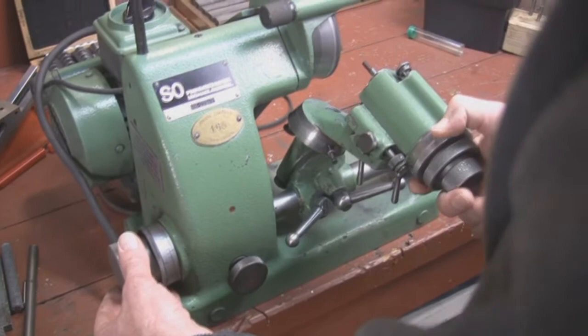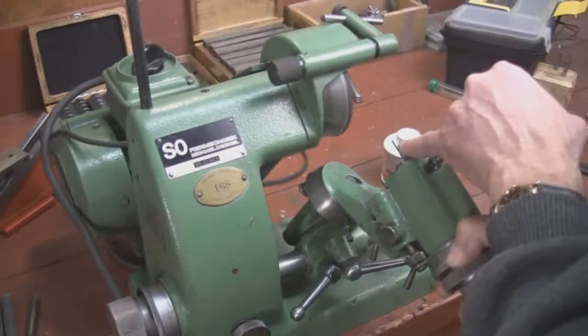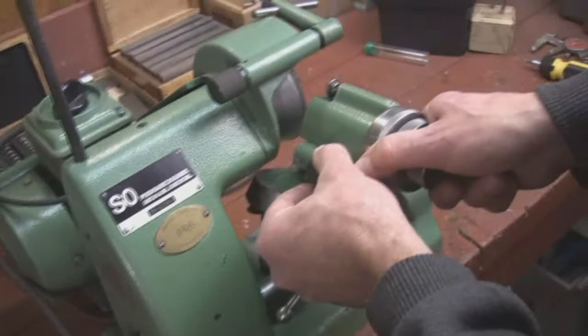I'll take a photo of this in a little bit to show you how close I got it. Once we've scraped off most of the red and have just a little thin line of red left, we're just going to walk the cutter right around and put relief on the rest of it.